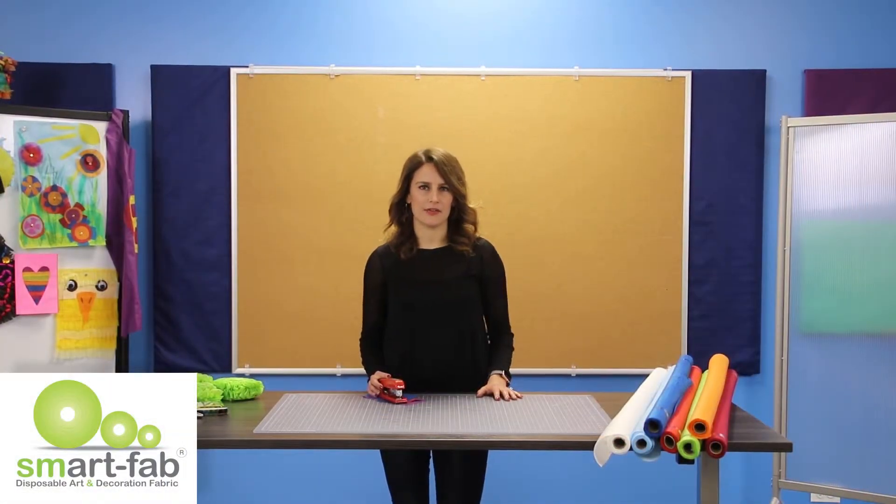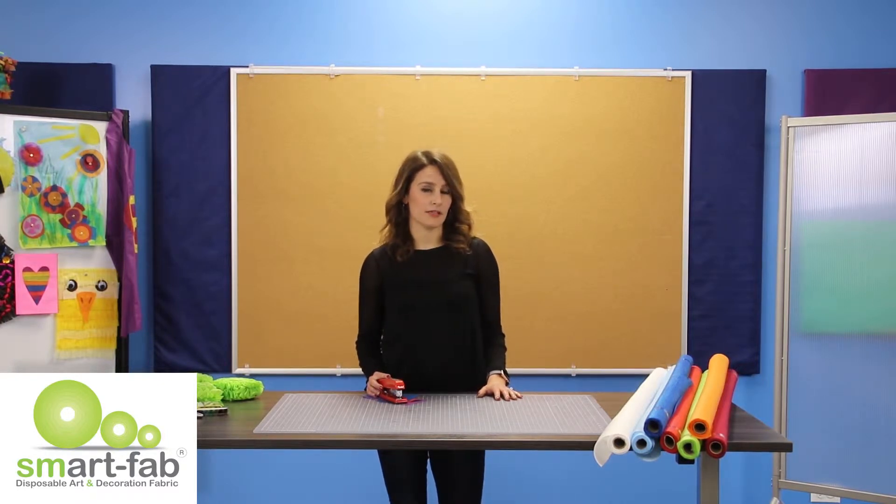Hi, I'm Katie Lindgren. Thanks for joining us today. We're going to be putting together a bulletin board using small pieces of SmartFab that each student decorates and puts together in a collaborative effort.